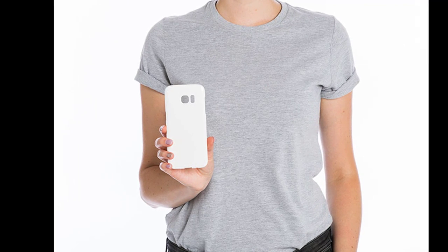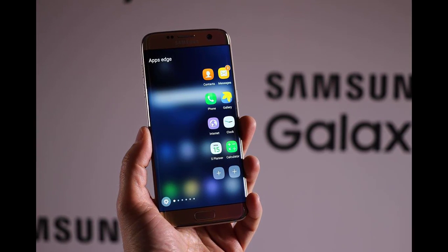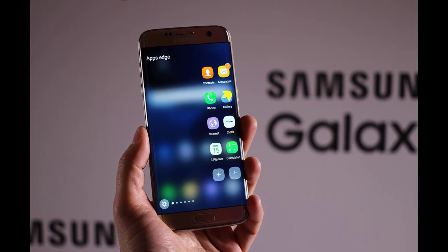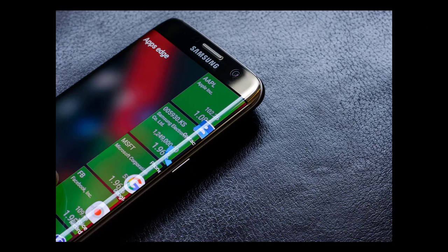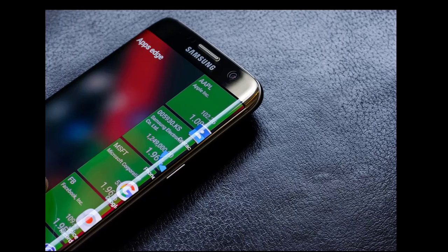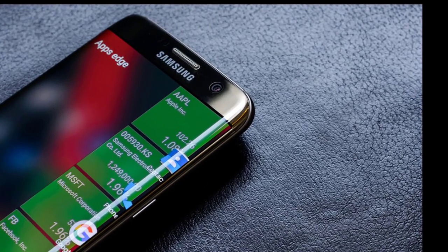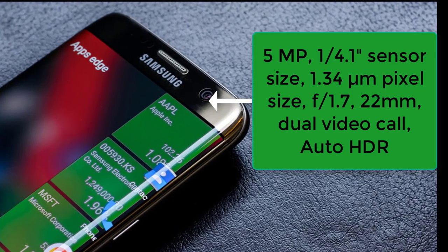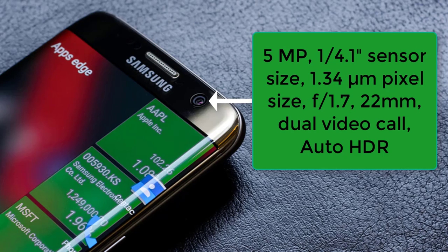Today I am going to show you how to use that camera. As per spec, the Samsung Galaxy S7 has fewer megapixels than its previous model but still provides sharp images. It has 12 megapixels in the back and 5 megapixels in the front, with an f/1.7 aperture, excellent OIS, and 12-pixel autofocus for lightning-fast autofocusing.